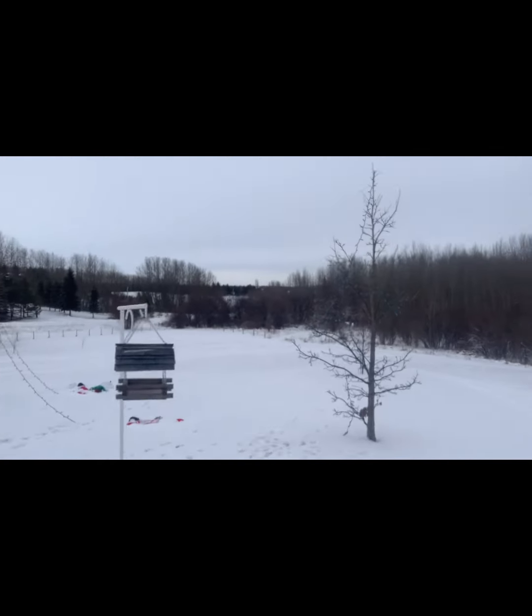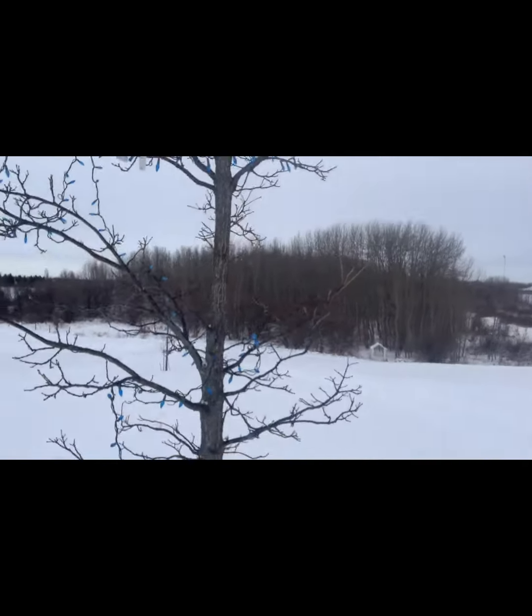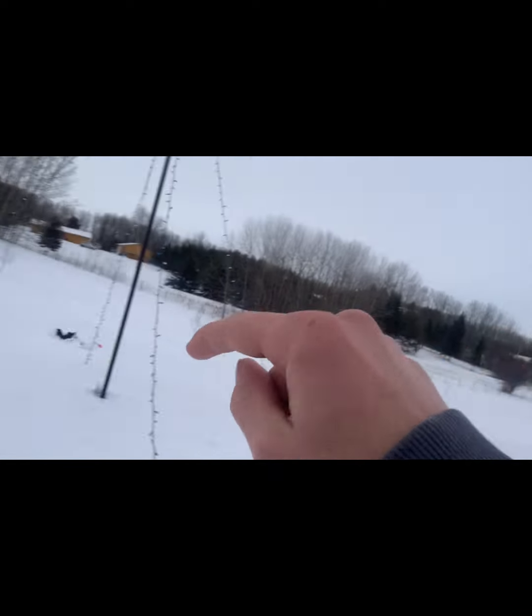Then I come over here and we got lights on this tree. Then we got the inflatables — we got one, two, three, four, five.